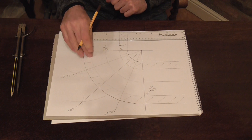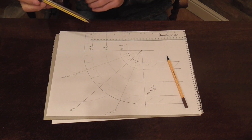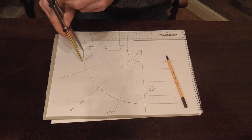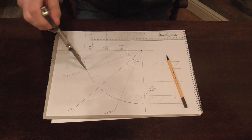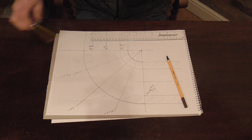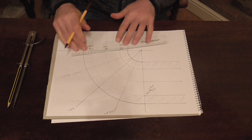All we have to do now is divide the first segment up into two. That will give us our start and finisher. Just place your dividers there, open up just over half way, put an arc, get over to there, put an arc. And draw a line from this point through to your centre radius.